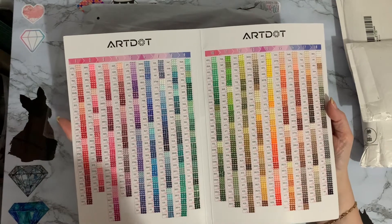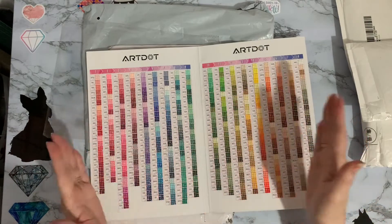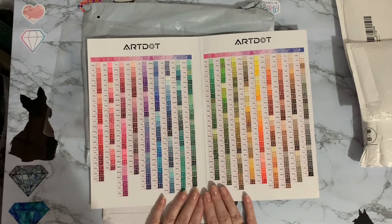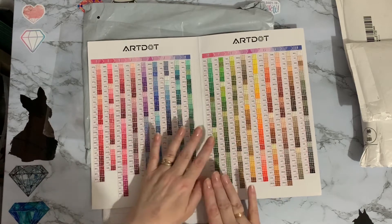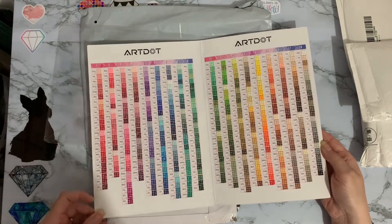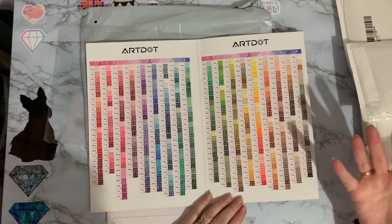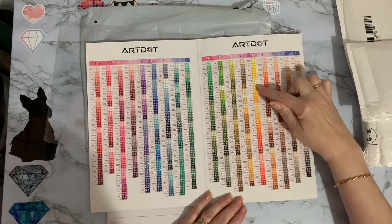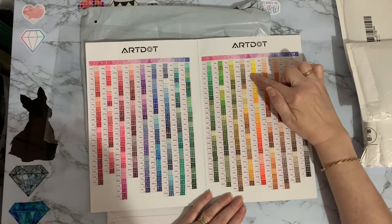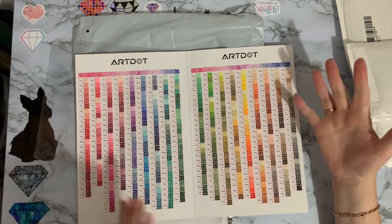I don't know why I didn't get this before. I have got one of those books to put drills on in DMC number order, but this is going to be more handy because it's in color families. And if you're doing your own project - say a sunrise or a sunflower - you can look at the yellows and see which ones go together as a gradient.